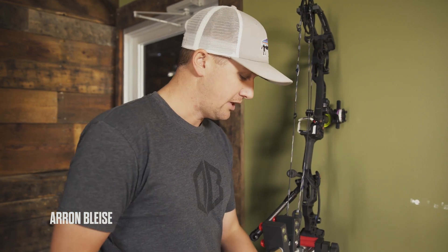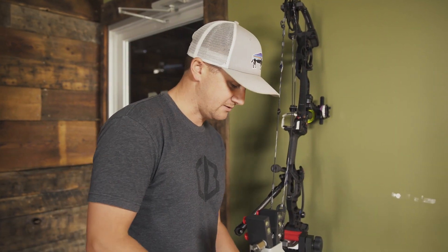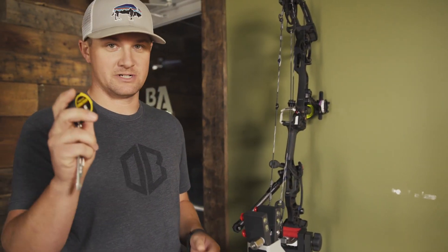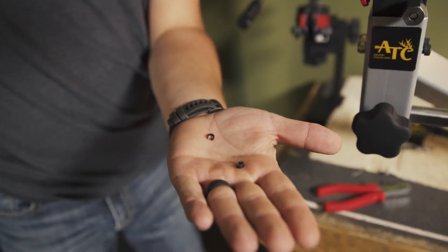Basically it's pretty simple. I have a couple tools here. You can use needle nose pliers — this is basically the same thing, it's to put on knock sets or anything like that. I like to use this or needle nose, so whatever you have. I also have a tape measure — I'll show you why here in a minute. And then two clamps here that come with a kisser button.